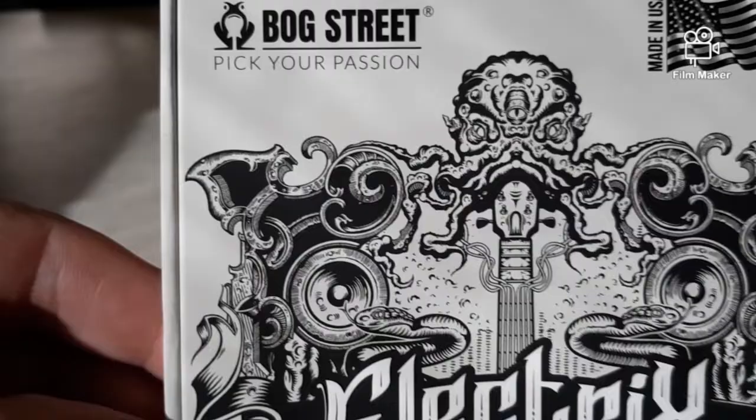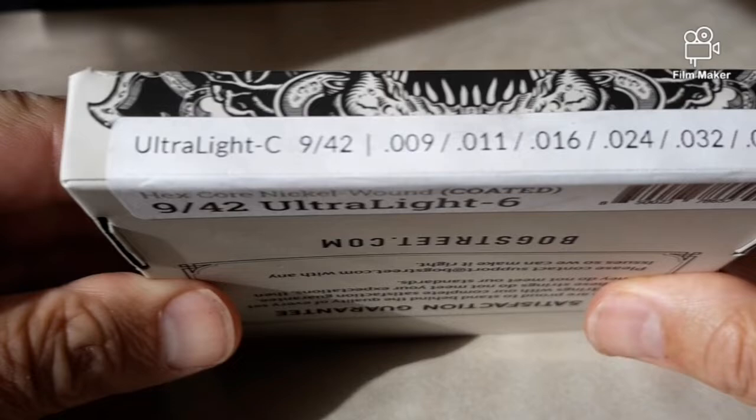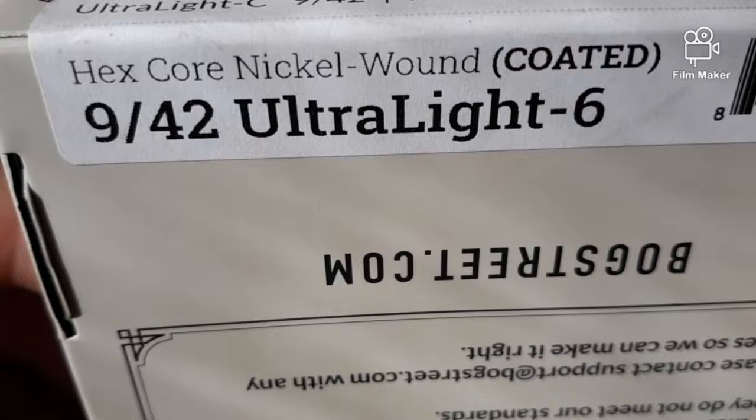That's a cool slogan they have. Made in the USA. These are the ultralight C — nines through 42s. If you're a guitarist, you know what that means — that's the gauge of the strings right there. I will be checking these out as well. Hexcore, nickel wound, coated, ultralight 6.